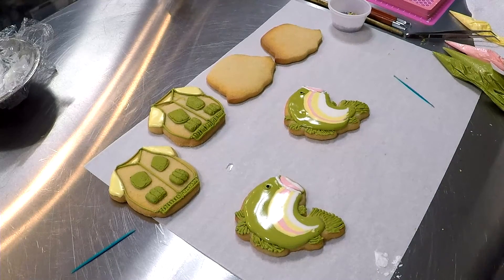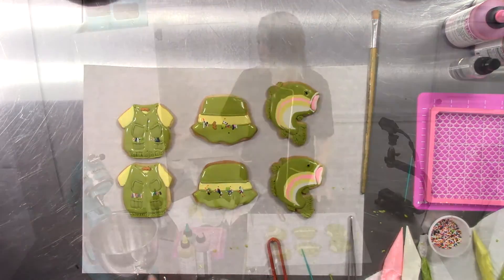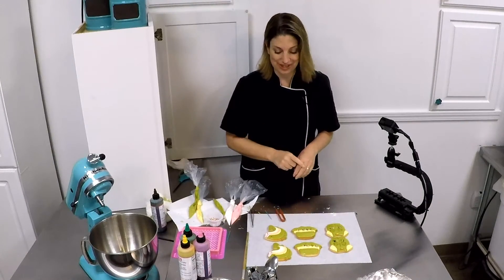And we have the beginnings of a couple of fish. I need to let these dry just a little bit before I move on to airbrushing and putting cool details on this set of fish.